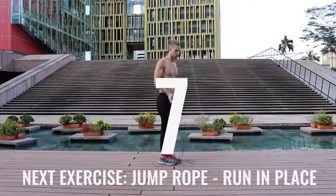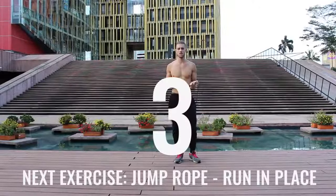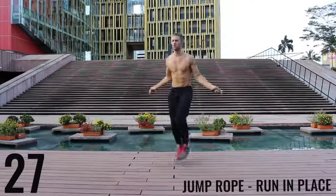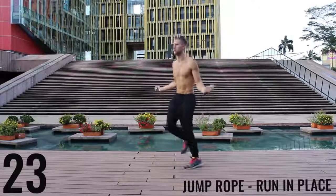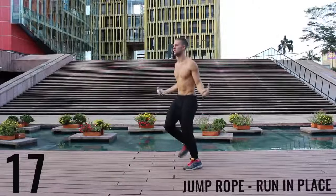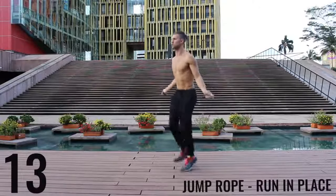Take a deep breath in through your nose, out through your mouth. We've got jump rope run in place coming up right now. Again, with jump rope run in place, we want most of the movement to happen through your wrist and you want to barely be bringing the balls of your feet off the ground. Keep it nice and controlled, keep that core tight, spinning that rope as fast as you can.